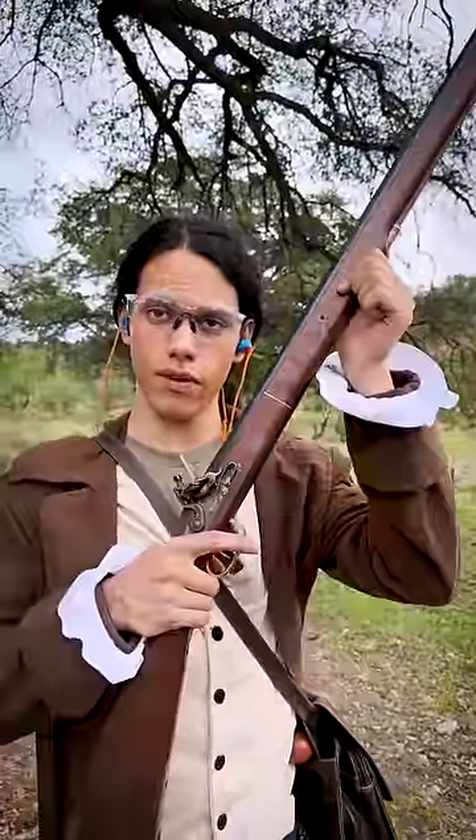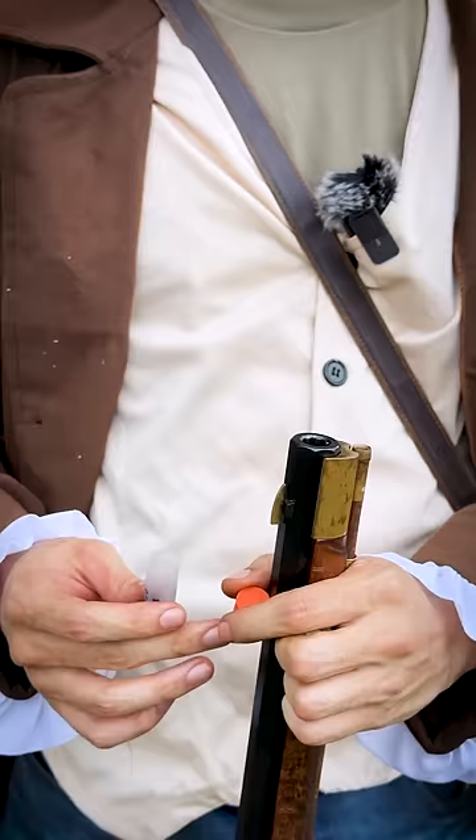Here's how you load a .50 caliber flintlock. First, you take your powder charge — I'm using 2F — and you pour it down the barrel.